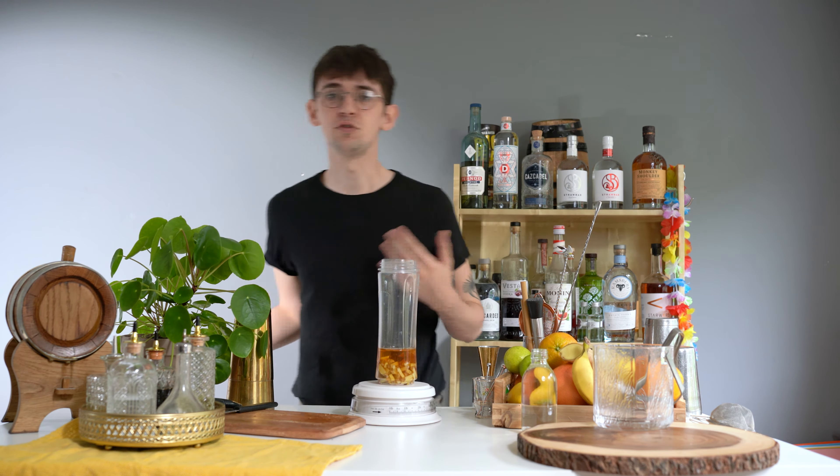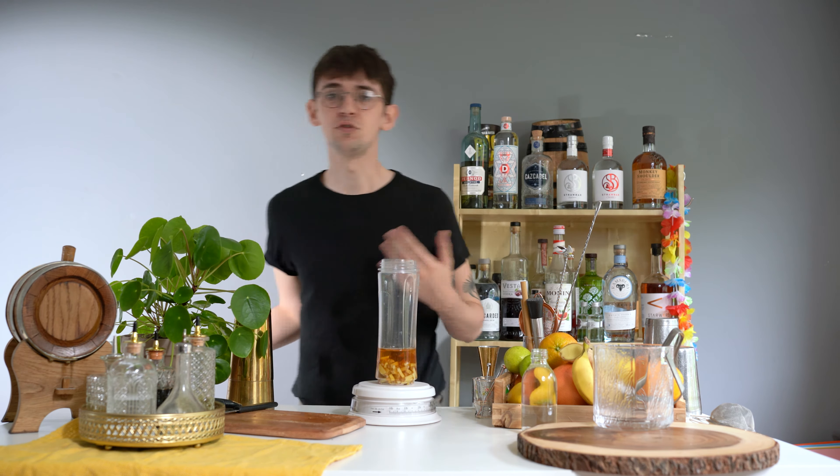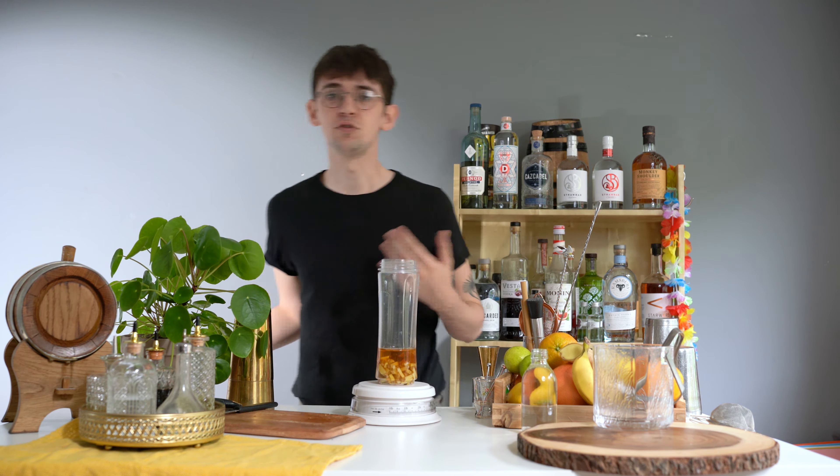Next up we're going to add 75 grams of honey. You can use whatever honey you want for this — it doesn't need to be the most expensive or exciting honey, but use something reasonably good. If you want to keep it vegan you can also use agave nectar, which will have a similar kind of flavour.